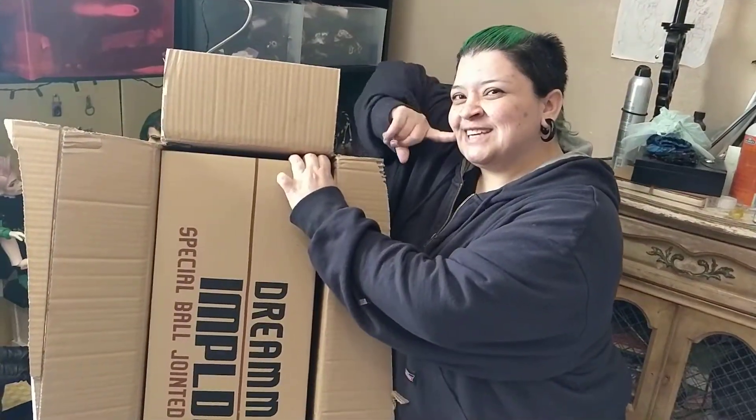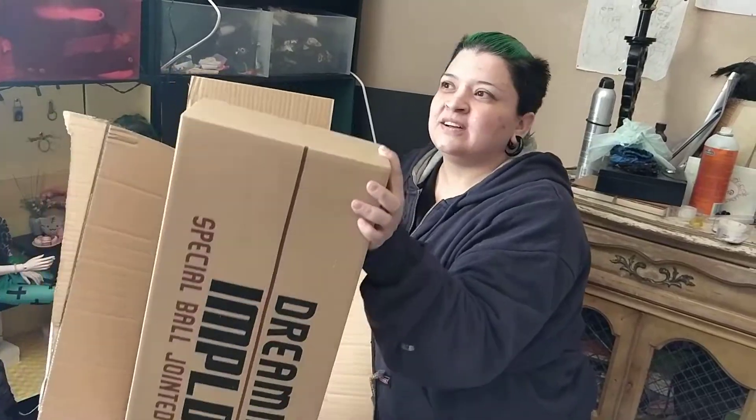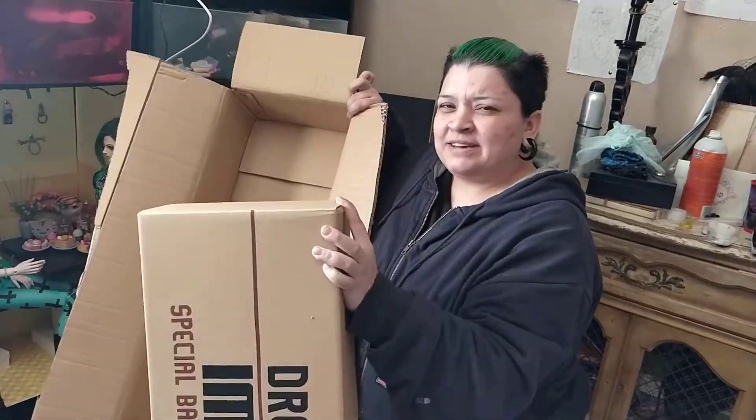Hi YouTube buddies, Kaku Creations here. I am doing a box opening for the Imple doll girl, the muscle body.